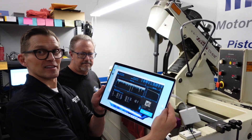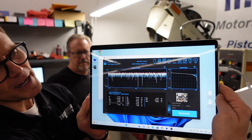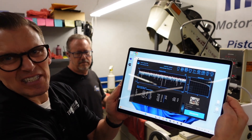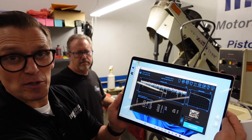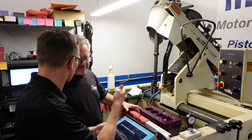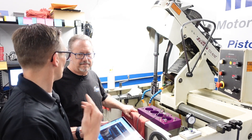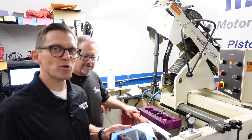Bob nailed it — a perfectly flat, plateaued finish. You've got nice flat tops across the surface, Rk there to hold the load, and valleys for oil retention. The area in pink — the Rpk — is now down to 6.7, basically 7, right where it's supposed to be for the ring. Rk is right around 30, which is perfect, and Rvk is about 40. It took a few more steps because of the older machine, but just because you have an old machine doesn't mean you're stuck with old finishes — you can get a really good modern finish with that old machine, every day.